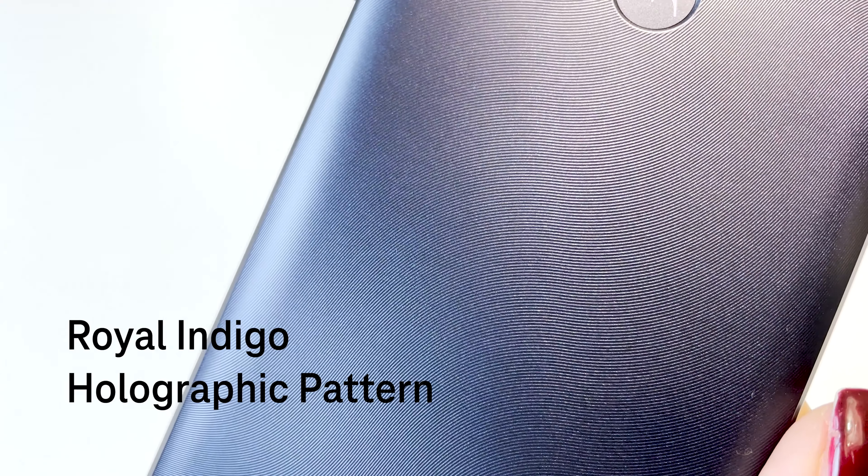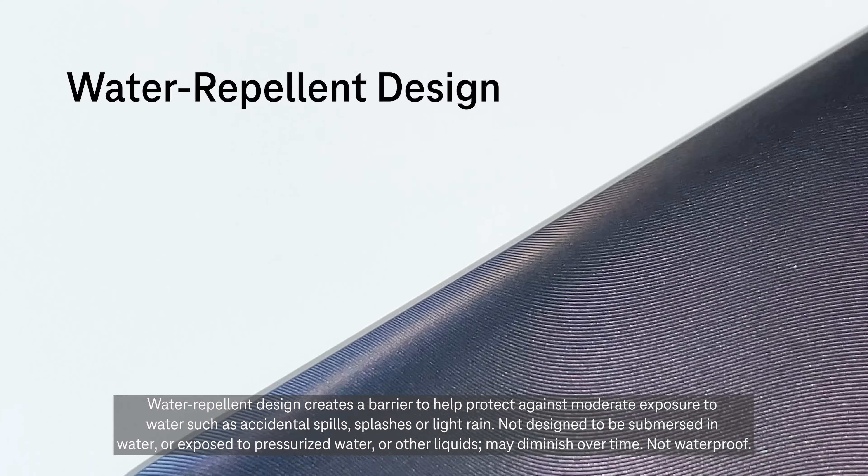The Moto G Pure features a cool holographic pattern and a water-repellent coating for those accidental spills.